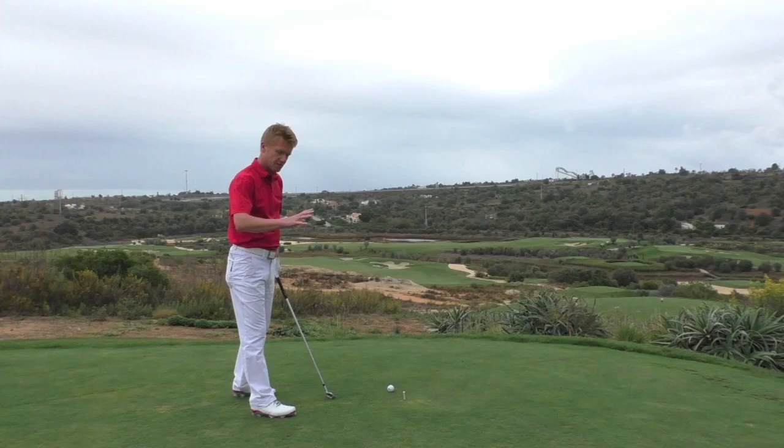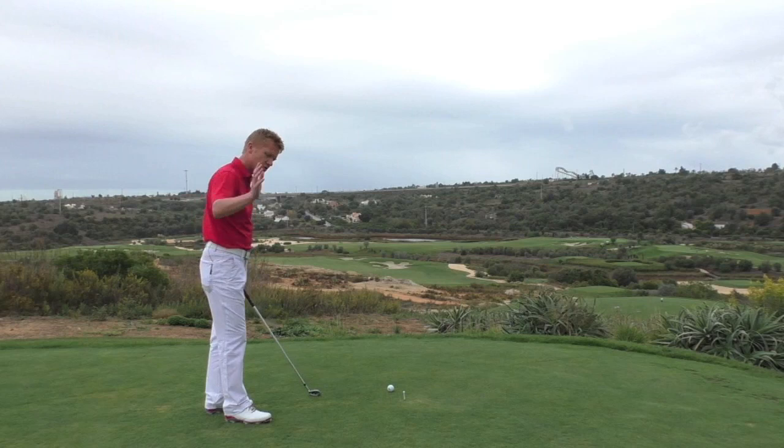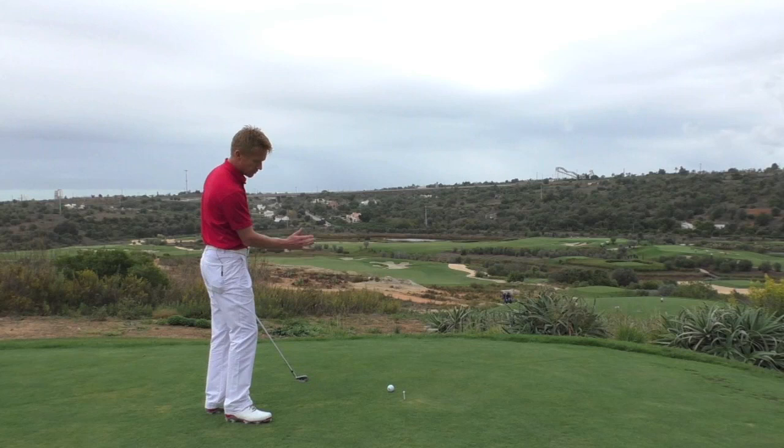As I mentioned, there are many reasons for the shank, one of which is this over-the-top swing. I've set up a very simple little drill here to help us visualize a slightly more inside-out swing.